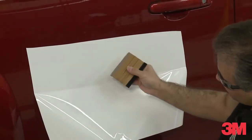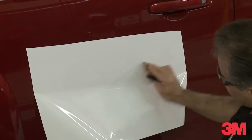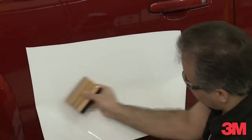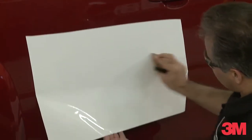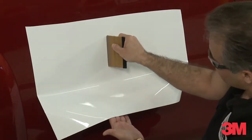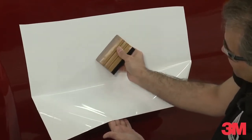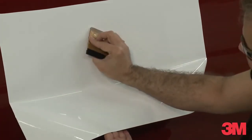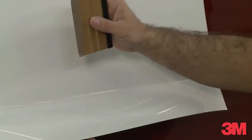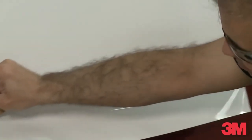If we're dragging the squeegee, we're going to do it the same way — 2 o'clock, 10 o'clock. We never want to use the squeegee perpendicular to the panel. Always have it laying down on its side at either a 2 o'clock or a 10 o'clock position. It doesn't matter if you drag or plow the squeegee — make sure we use firm overlapping strokes.